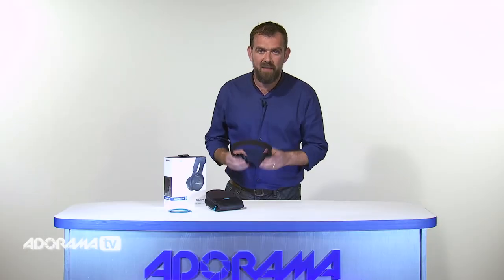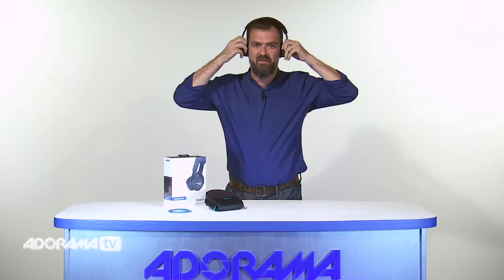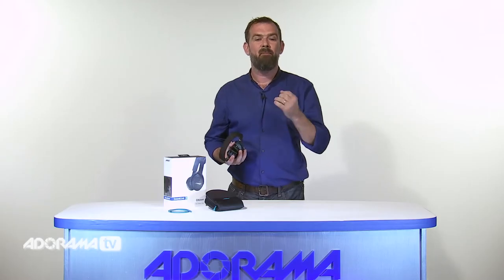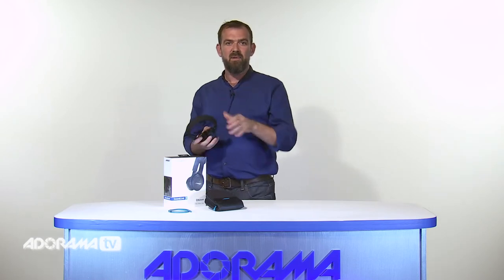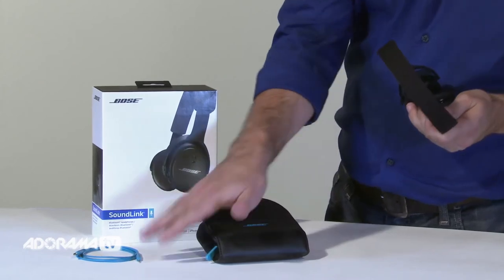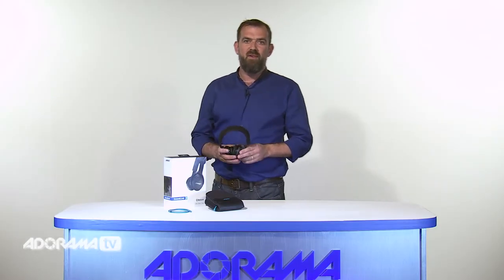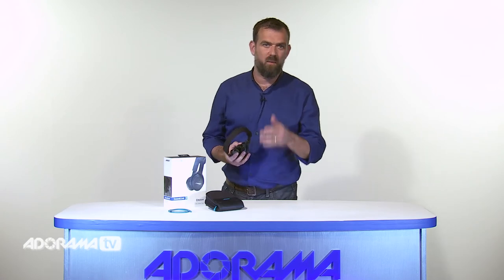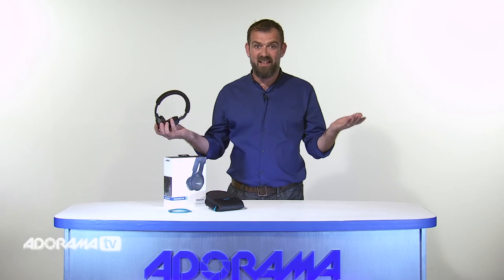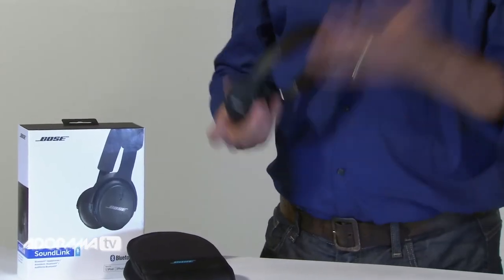The adjustable headband rests gently on your head and ear cups rotate for a personalised fit. Soft cushions cradle your ears and all materials are lightweight and built to last. The ear cups fold up to store in the compact carrying case and there's an extra cable so you can plug in and listen if the battery runs out. If you get a call while you're listening to music or watching a video, you can just touch a button on the right ear cup and you're instantly connected. Touch again to play, pause, skip and make calls.